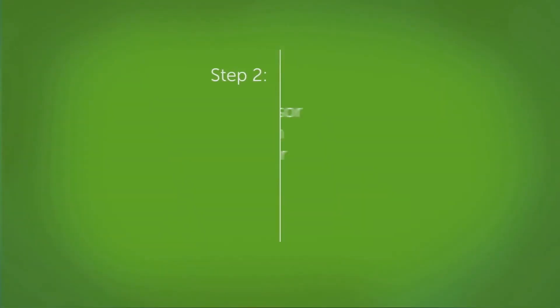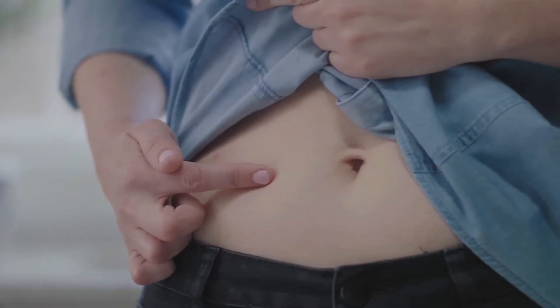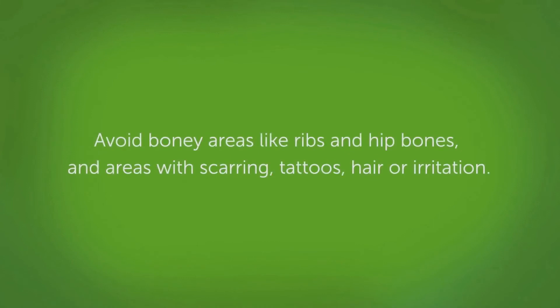Now you'll need to insert your sensor and attach your transmitter. To insert your sensor, first choose a place on your abdomen. If you are under 18, you have the option to place it on your upper buttocks as well. Choose a site at least 3 inches away from your insulin pump infusion set or injection site. Avoid bony areas like ribs and hip bones, and areas with scarring, tattoos, hair, or irritation.